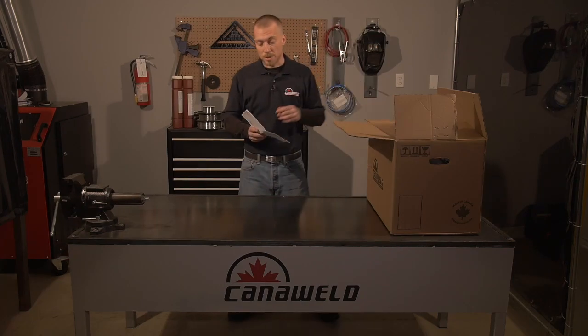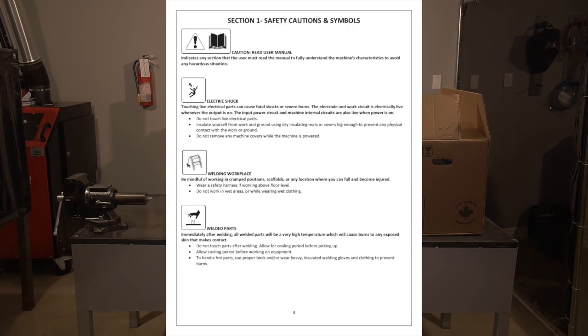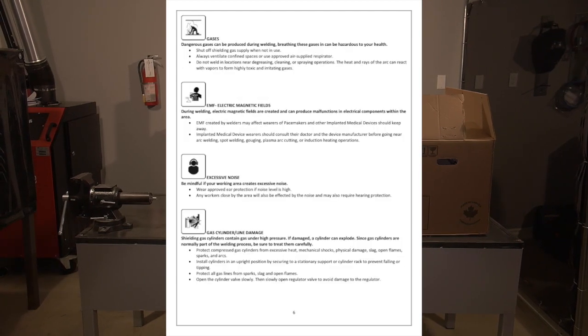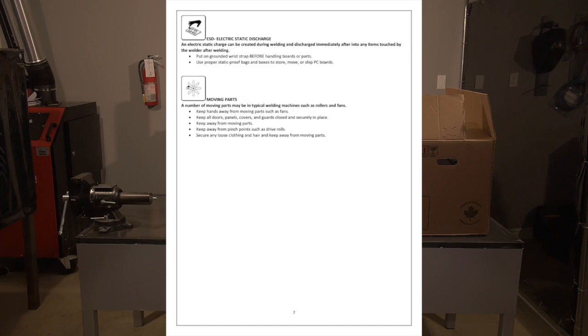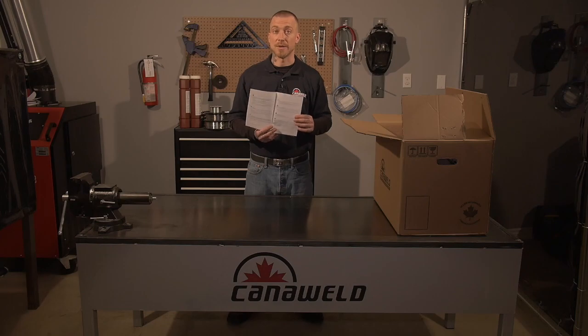First thing you want to do when you unbox is pull out your user manual and flip directly to your safety section. You want to go over the safety stuff and make sure that you're protecting the environment around you, protecting yourself and protecting other people from any harmful fumes, from the bright light, or from fire itself.